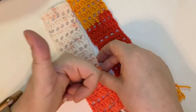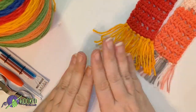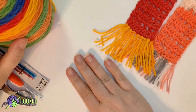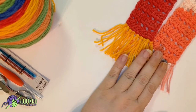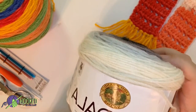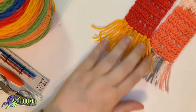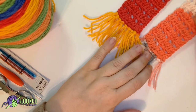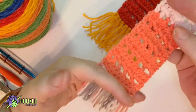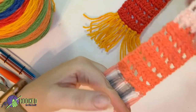For this bookmark project you are going to need a DK or weight 3 yarn. I used the Mandala yarn for these two — this is not the same colorway but I did do controlled color on the tassels. I didn't do a controlled colorway through the main body, but I did it on the tassels.